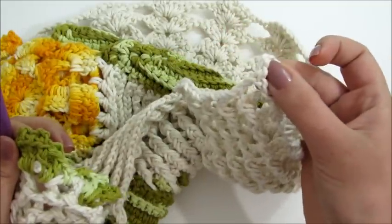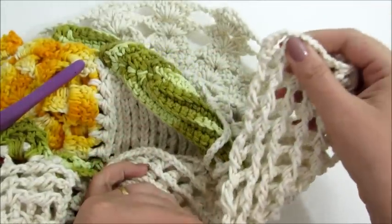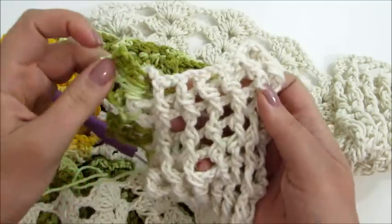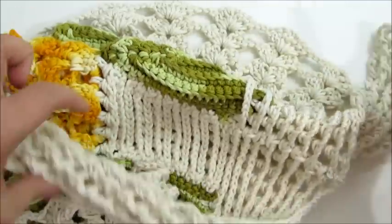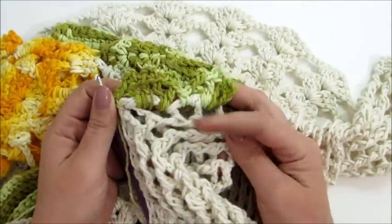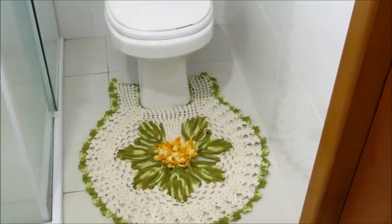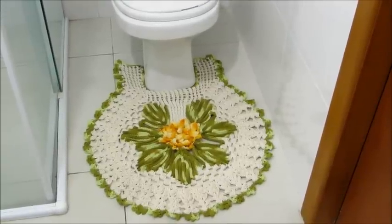Aqui deste lado eu vou fazer pontos baixos. Aqui na lateral onde encaixa o vaso também pontos baixos. Aqui também em pontos baixos. Aqui nessa próxima lateral em pontos baixos, até chegar aqui no leque. Então aqui nesse pedacinho e aqui nesse pedacinho vai ser pontos baixos, e aqui onde eu encaixo o vaso — o restante vai ser só em leque. Então vamos prosseguir fazendo toda a volta do trabalho e eu já volto com a peça pronta pra mostrar pra vocês. Terminei então toda a volta do trabalho com a linha verde. Arrematei a minha linha e ficou pronto então o nosso tapete do vaso.